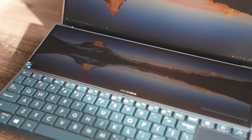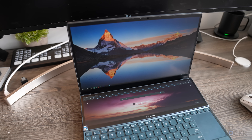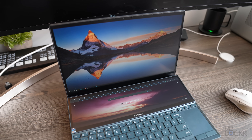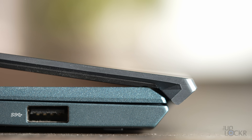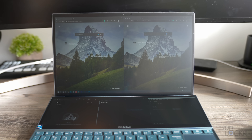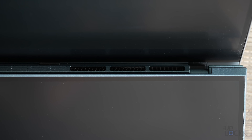The second display, which Asus calls the ScreenPad Plus, is a 12.6-inch 1920x515 resolution display — just under half the aspect ratio of a typical screen. On this model, compared to the last one, the screen actually raises seven degrees when you open the laptop instead of staying flush with the keyboard, which makes it a lot easier to see. This lifting also reveals the Harman Kardon-tuned speakers, but also vents.